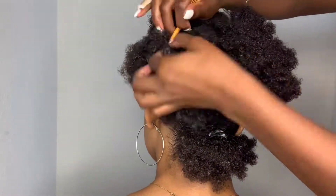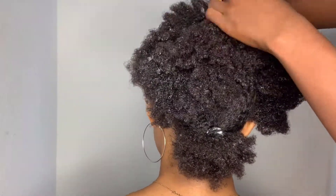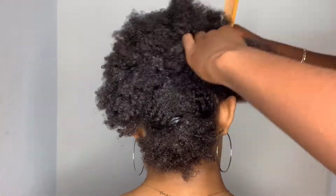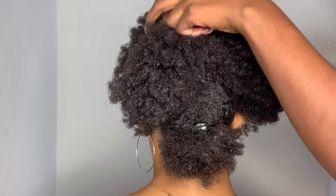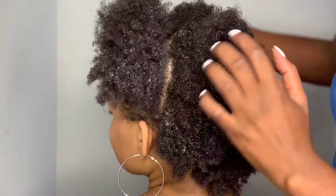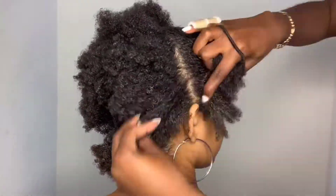Now I'm going to take my rat tail comb once again and do another triangular part right on top of that other part, kind of outlining it. To get the other hair out of the way and maintain that part from the beginning, I'm going to do two ponytails in the front.